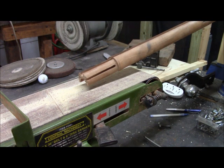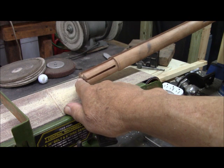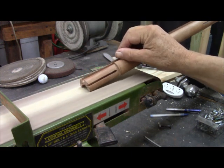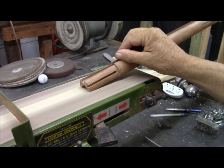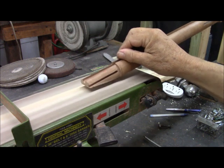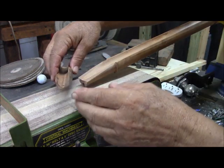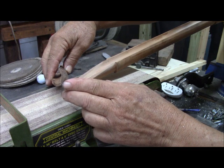On this side, we will want to go all the way down to beyond the barrel channel just very slightly. I believe we are about there. Now we start on the other side, and we are going to leave only about an eighth of an inch.